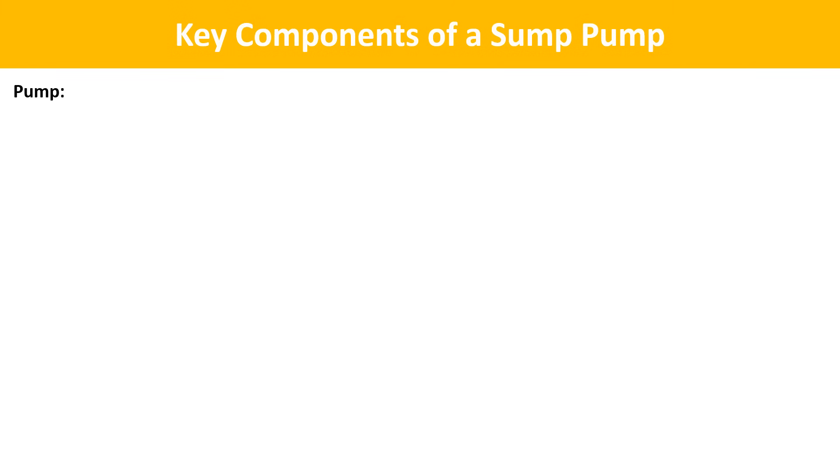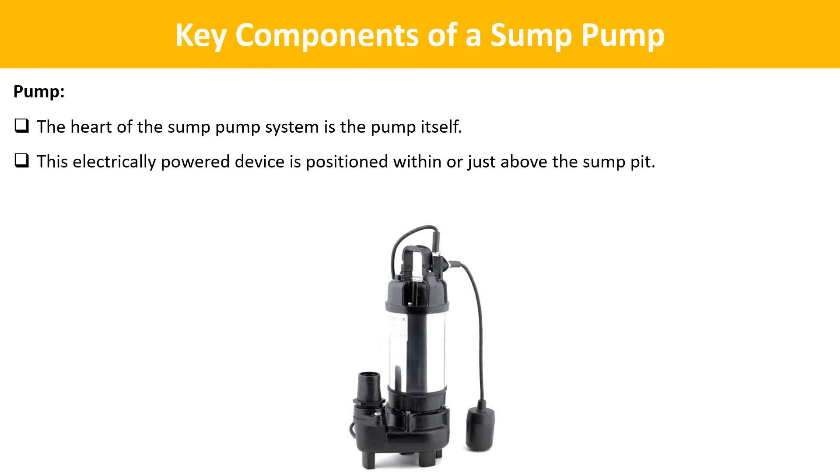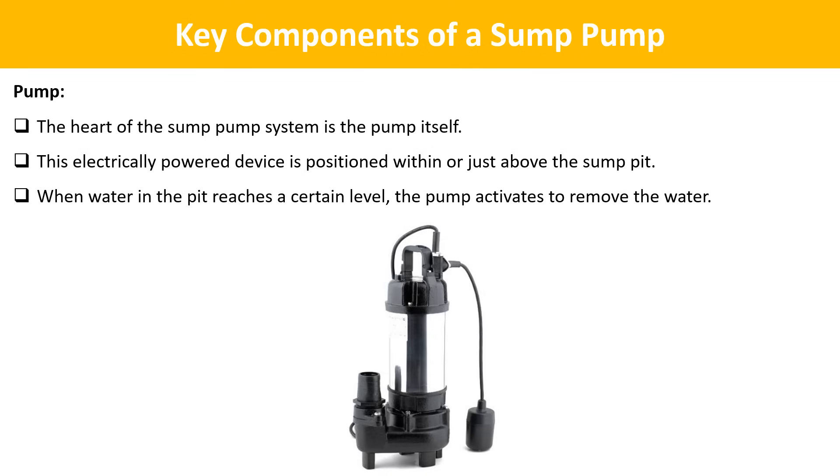Next is the pump. The heart of the sump pump system is the pump itself. This electrically powered device is positioned within or just above the sump pit. When water in the pit reaches a certain level, the pump activates to remove the water.